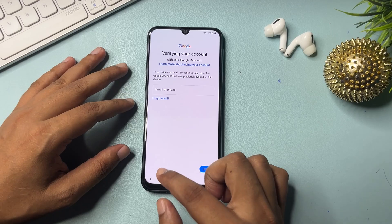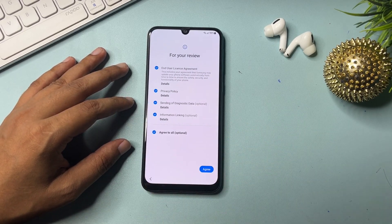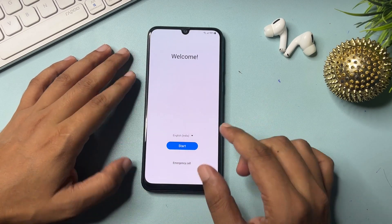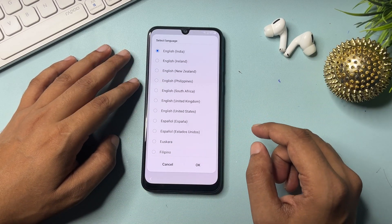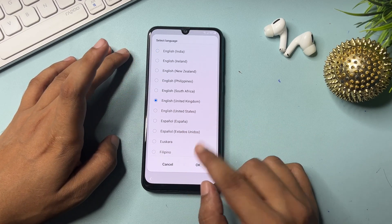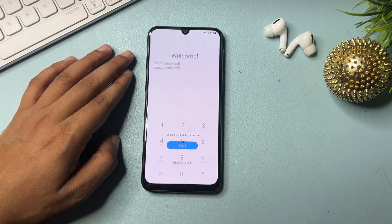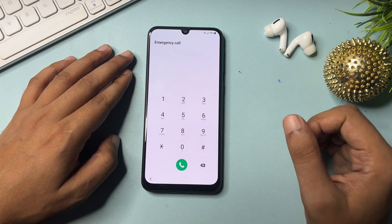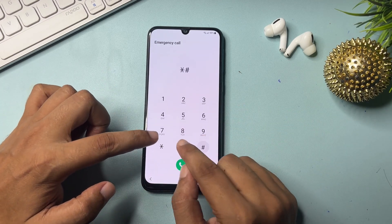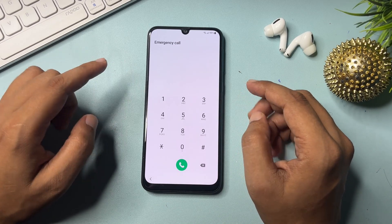Go to the back option and return to the start page. Click the language option and select 'English UK.' Now click the emergency call option. Here you will have to use a special USSD code — that code is star-hash-zero-star-hash (*#0*#). Dial this and you will get a new page with lots of options.